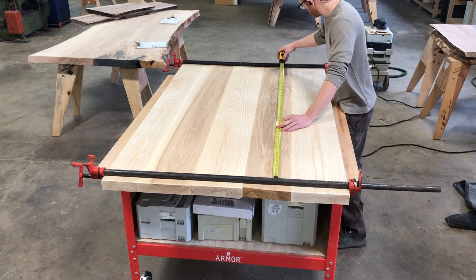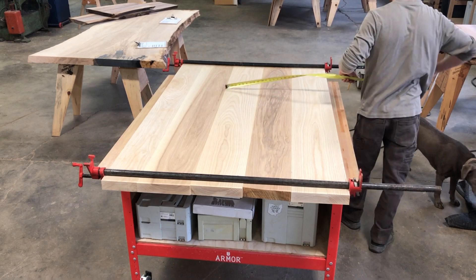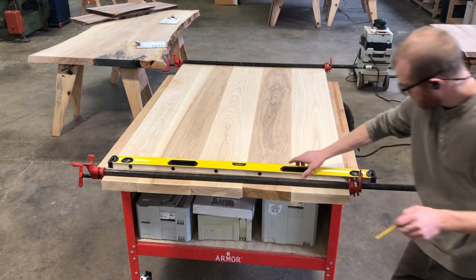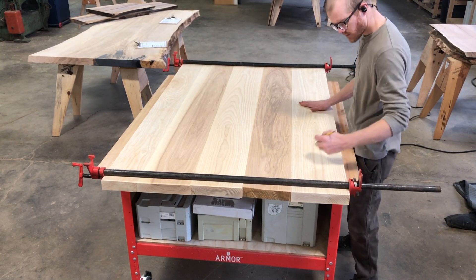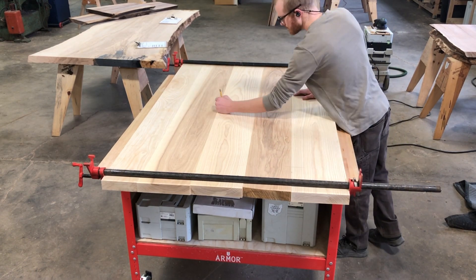With a couple of clamps on it, I then roughly lay out the overall top. This gives me a good idea where I can place my dominoes. In this case, I'm using dominoes purely for alignment — they ensure that I have an even surface on my top. All of the strength is coming from the long grain to long grain joint. The wood will actually fail before a proper glue joint.